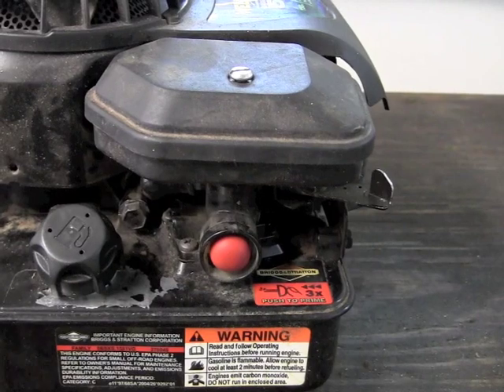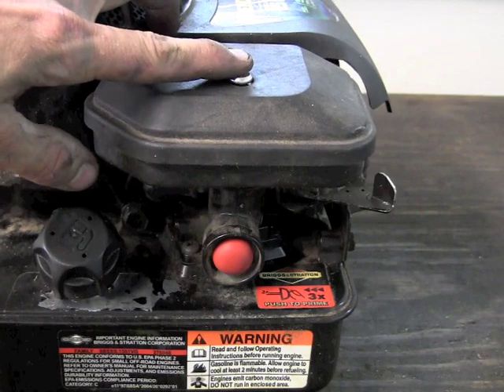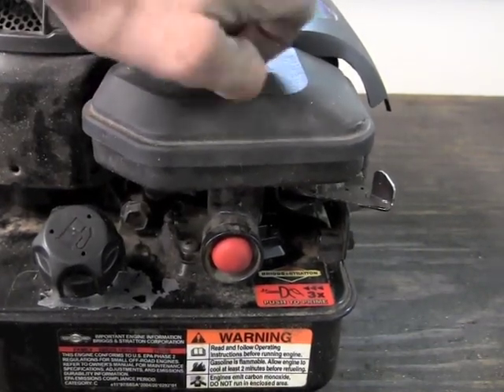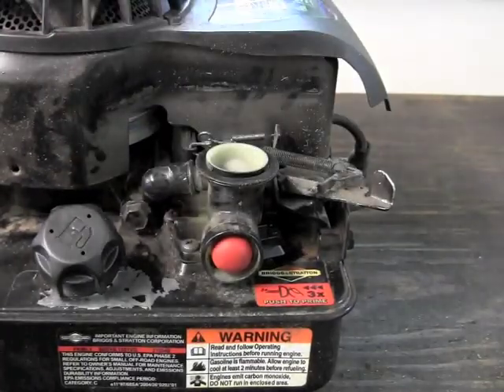I'm going to show you how to take this off the engine, how to disassemble it and replace the diaphragm. First thing that we want to do is remove the bolt holding the air filter on — it just takes a flat tip screwdriver. Once we've got that loose, we'll just pull the air filter directly off the top of it.